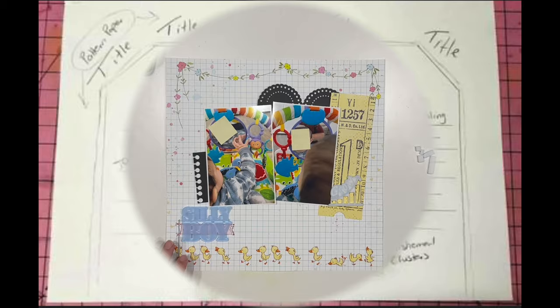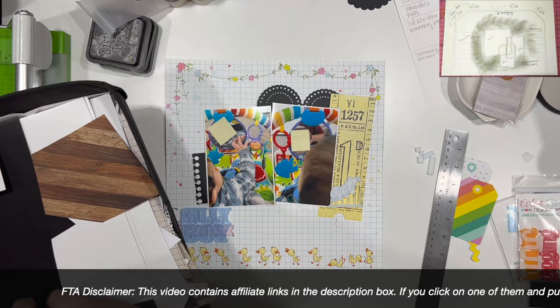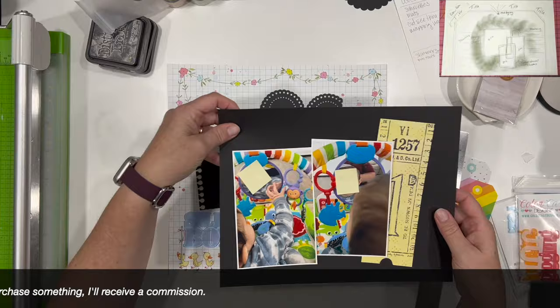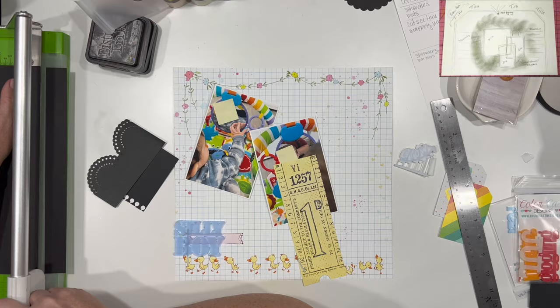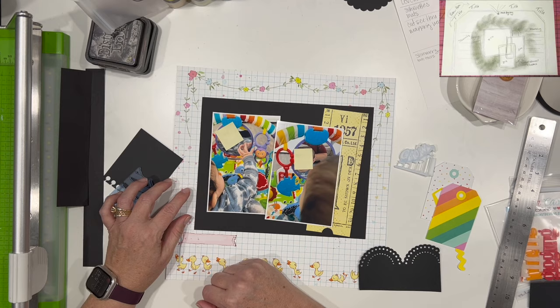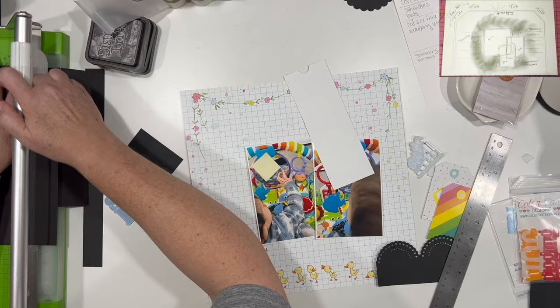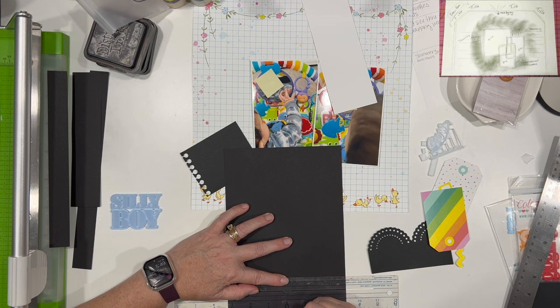I'm going to be using the inspiration of the tag on my layout — an oversized large tag, not just any tag. I'm going to start out with this black piece of paper. I know I want to use that title that says Silly Boy across the little pennant flag that those ducks are carrying at the bottom. We are going to be using paper from this collection for Kit Conspiracy next month — MK and I. We had some pieces that didn't make the cut for the Kit Conspiracy kits, so we are using those whenever we want, because we don't want to leave them stuck in our stash.